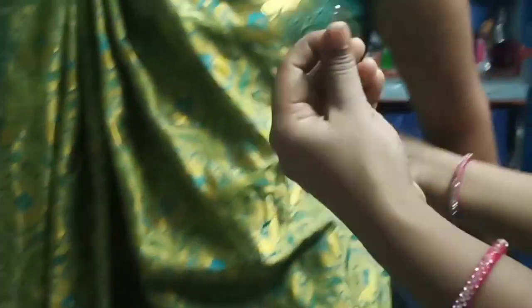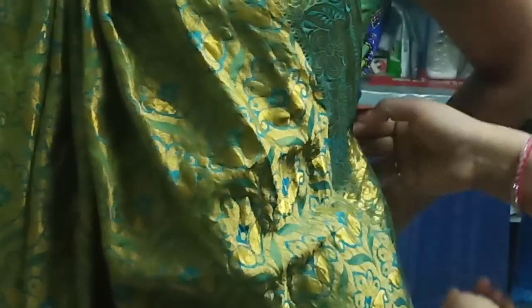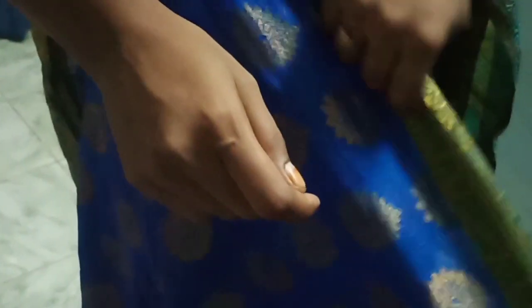I am going to show you a model of Rajasthani. This is the model of Rajasthani. We are going to show you the model of Rajasthani.